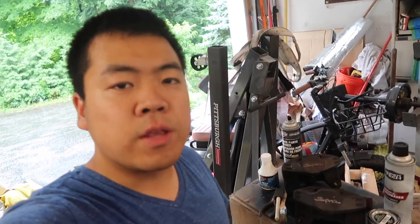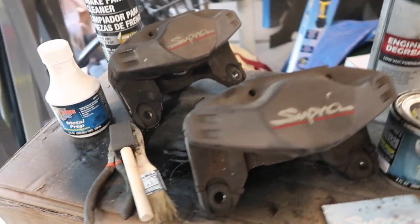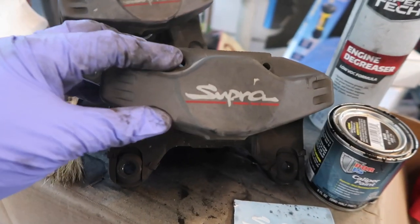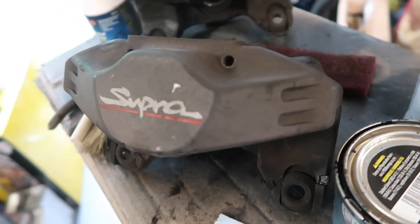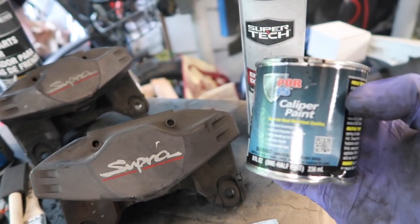What's going on YouTube, Greg here. Today I'm going to show you guys how to repaint your OEM brake calipers. Here we have the rear Toyota Supra brake calipers — these are all original Supra Turbo brake calipers. You can see the original finish is faded and they're pretty much just all gray and dull looking, so we're going to repaint them a nice gloss black.